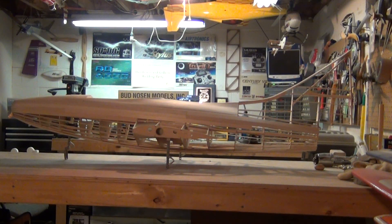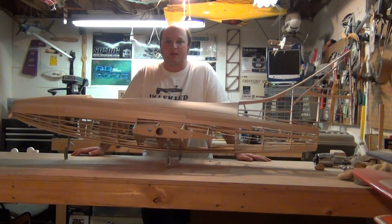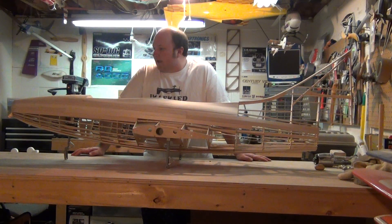Hey everybody, Andy Gideon here. Just thought I'd do a quick couple videos. Obviously flying season is pretty much shot up here in Michigan. Not a whole lot of cold weather flyers around my area and I'm not much for indoor season, so winter time is when I do my building.